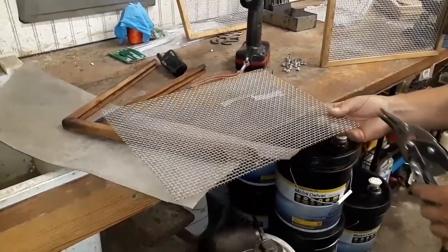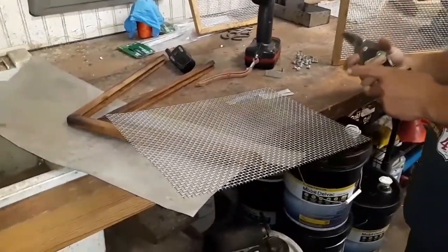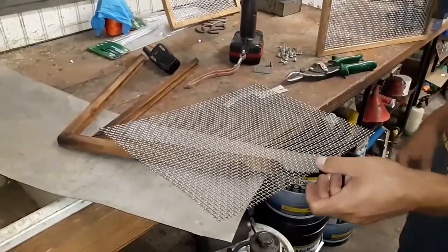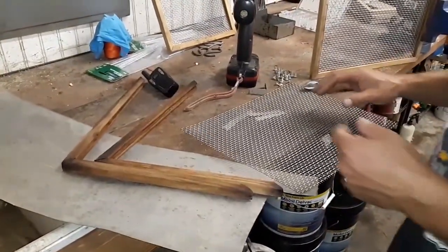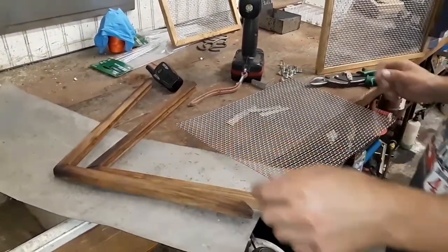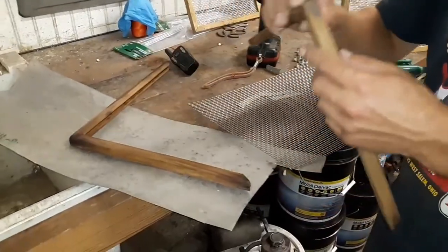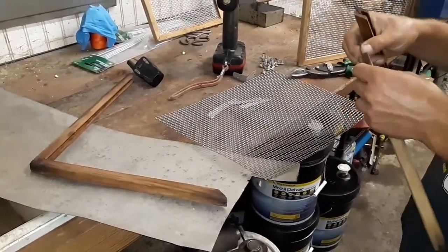Today we're making our own dehydrator trays. We'll show you our homemade dehydrator later, but we didn't want to buy dehydrator trays because we try to avoid plastic whenever we can, and the stainless ones we found were just way too expensive, so we were going to make our own.